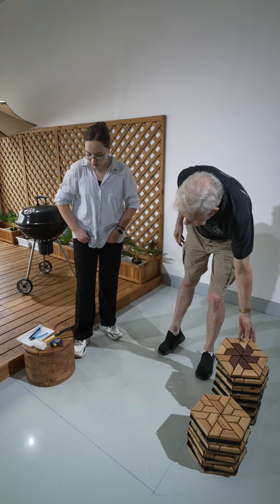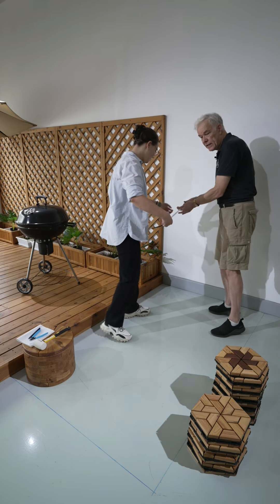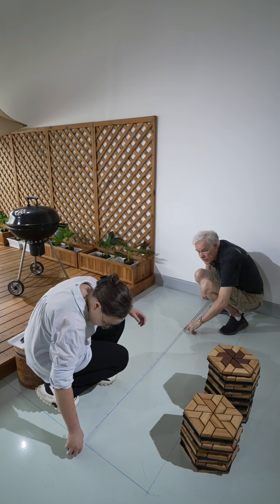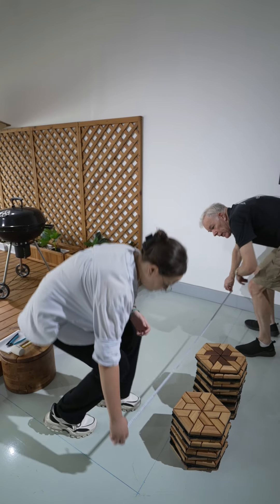So the tape measure — I can hold it down here and you can just go there and we can check how long it is. Two metres. And over there too.